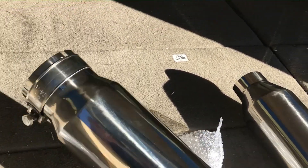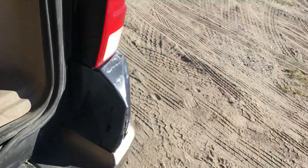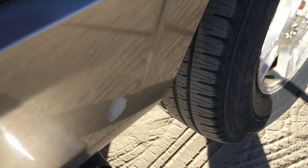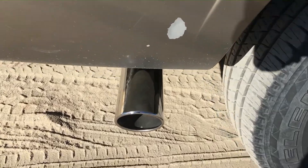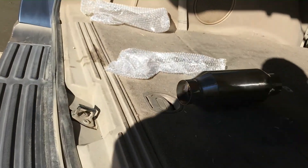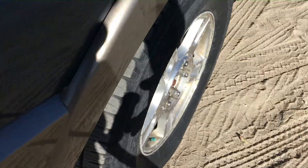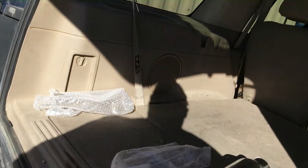That little muffler is gonna replace a 40-pound boat anchor and make the engine breathe better. I'll also finish it off with a nice exhaust tip instead of that ugly factory tip. So it's gonna get this upgraded tip and this free-flow muffler, which will take care of the exhaust system, give me some more low-end towing power and torque.